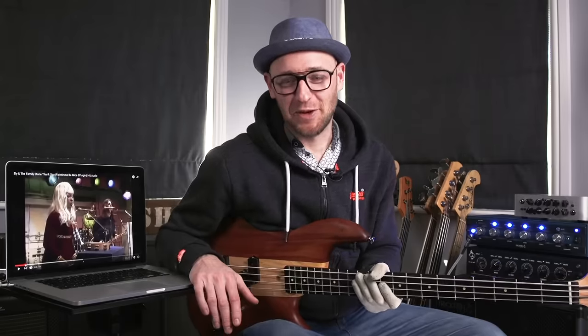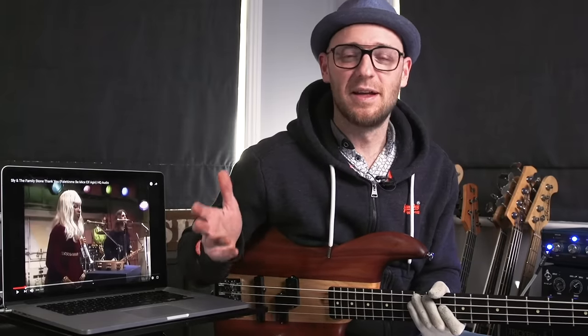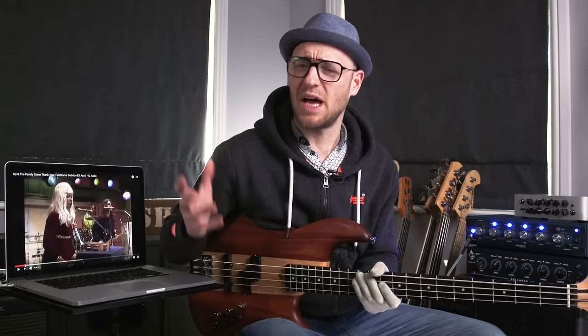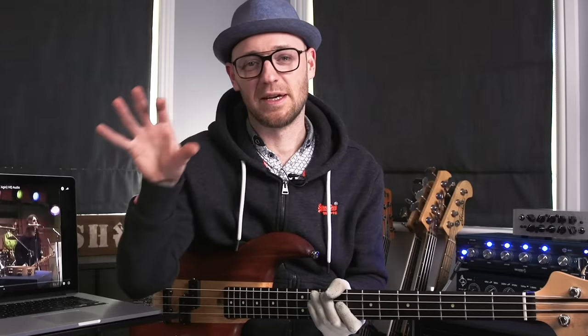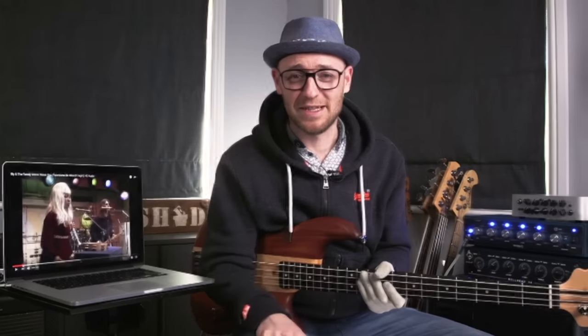How's it going? Scott Devine here for scottsbasslessons.com, and today we're going to be looking at the top 10 slap bass lines ever created through time. I'm also going to be looking at the development of slap bass as it goes through the years and moves from player to player. So without further ado, let's get into it.